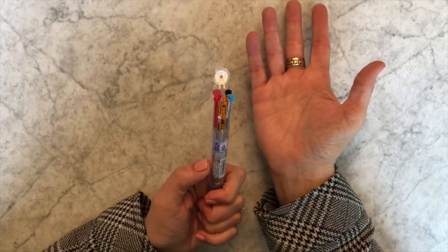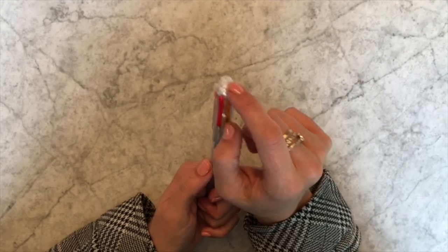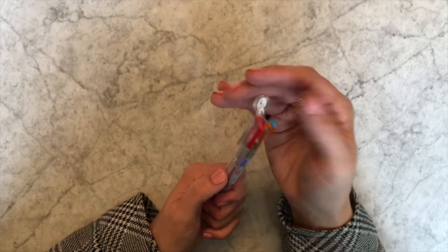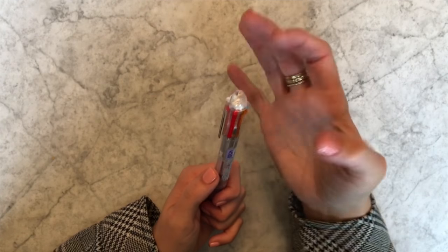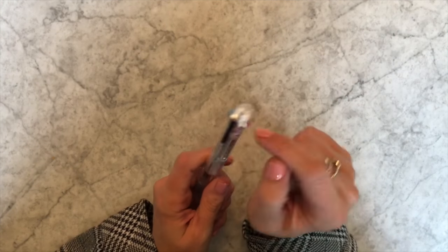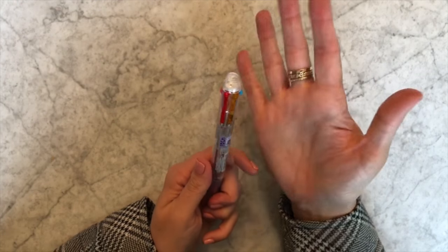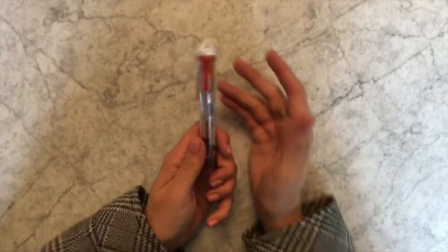If you compare opening this kind of top that they have now to the older original tops, this is way easier. In fact, some people would accidentally break their Coletto because they'd be pushing so hard to get the top off and it would bust right here. And then if you don't have a top holding your refills in, you can't use your Coletto.